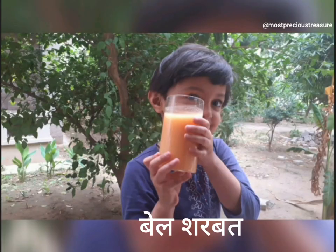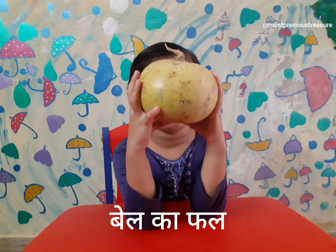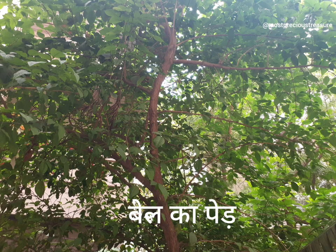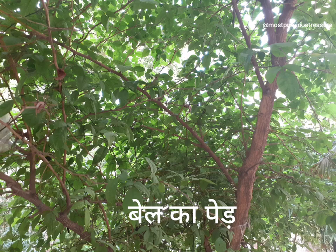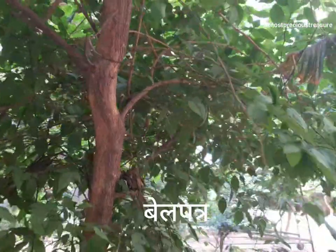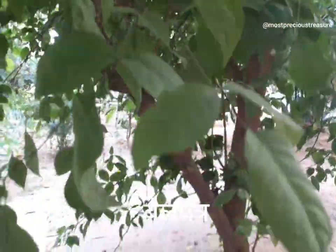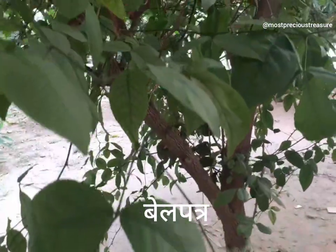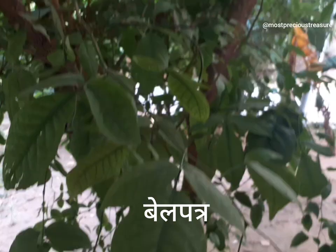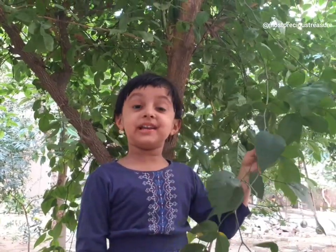Because I'm going to show you what they are. This is Belle's paper and today we are going to make Belle's of the Shrbat.